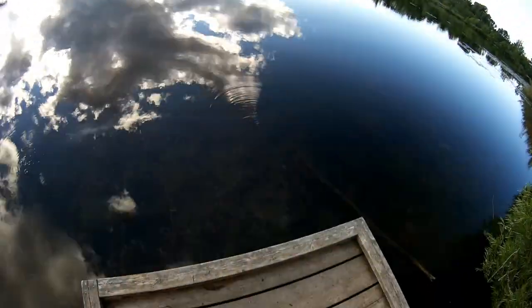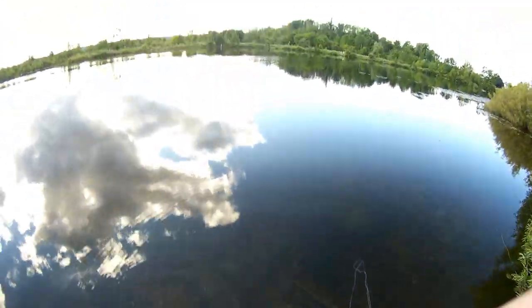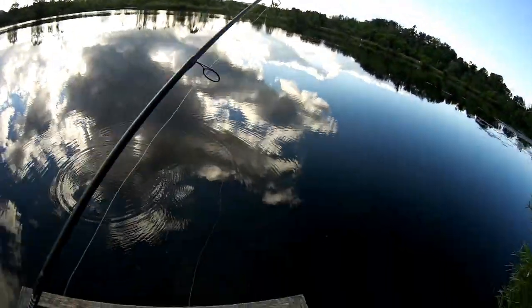Guys, look at that turtle! Look at that turtle! I hope the camera can catch that — that thing is huge. That is so cool. I got distracted by a turtle, guys.